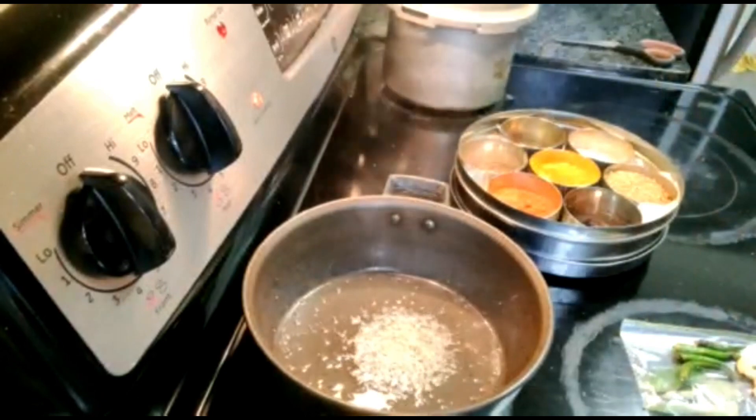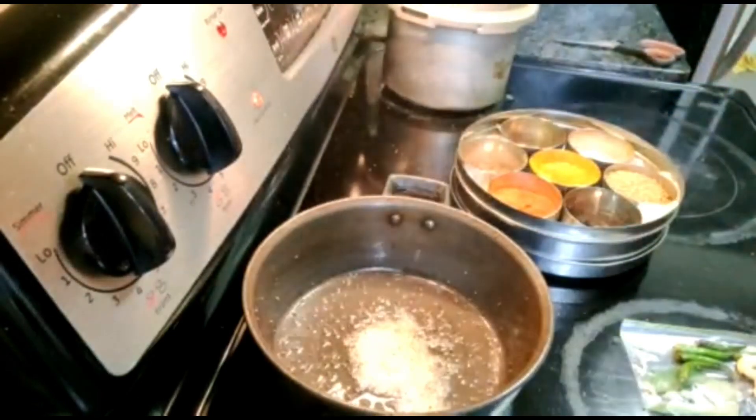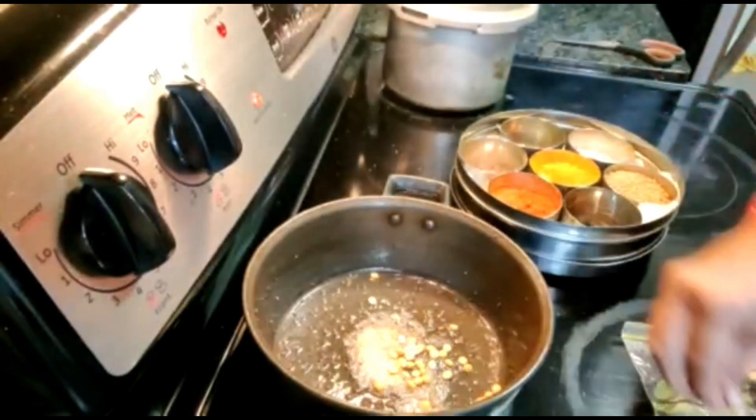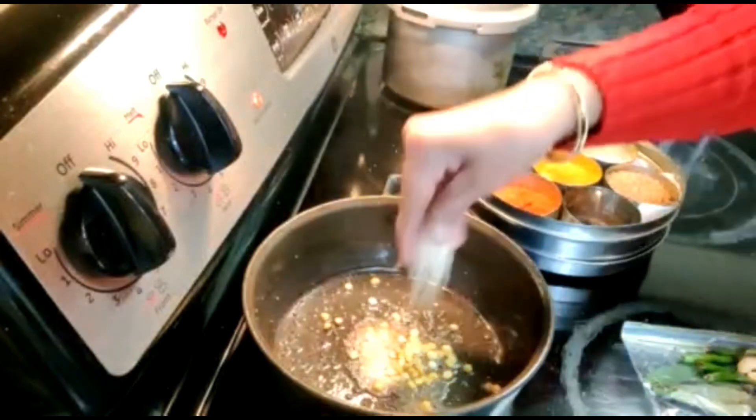We are starting with mustard and asafoetida. After the mustard splatters, we have this split Bengal gram. Then we have split black gram.